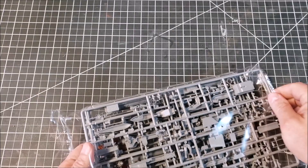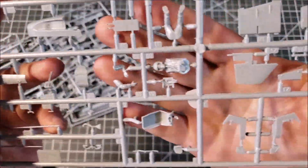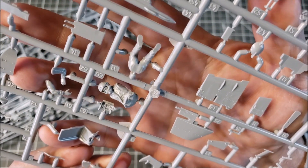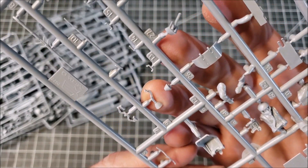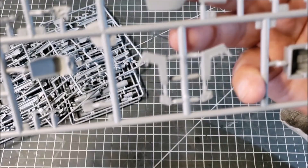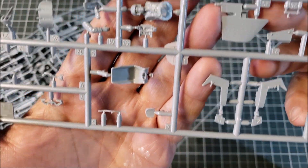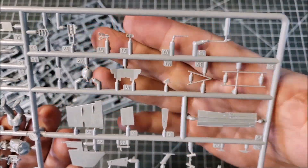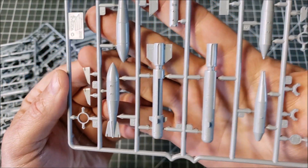I'm looking forward to learning more about the vehicle as much as just putting the kit together. The detail on the pilot figure is actually not bad — if you want to do wheels-up with a pilot, it looks like that's some pretty nice detail. Your stick controllers are nice, there's your tub, and there's your seat. Prior to getting into building it, this has some pretty nice things to work with.